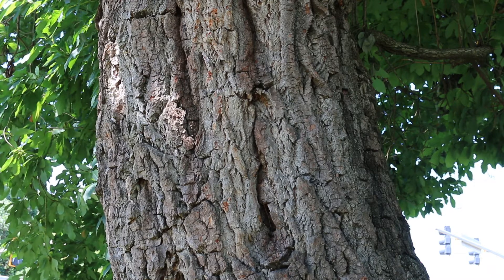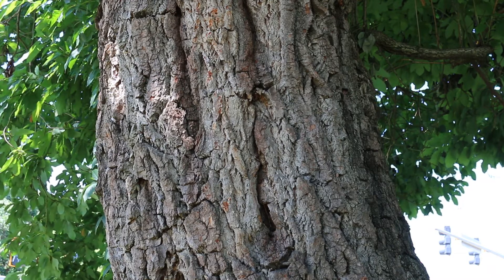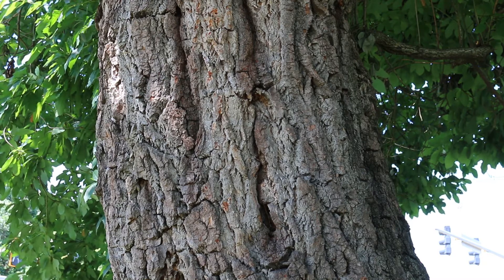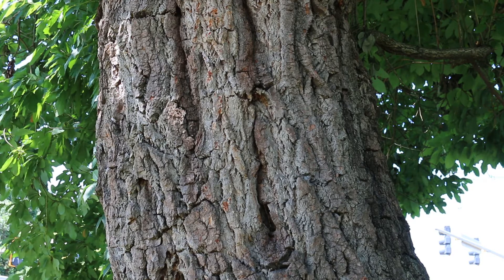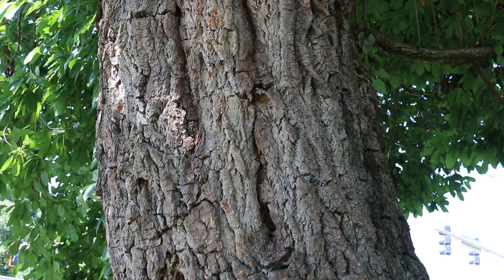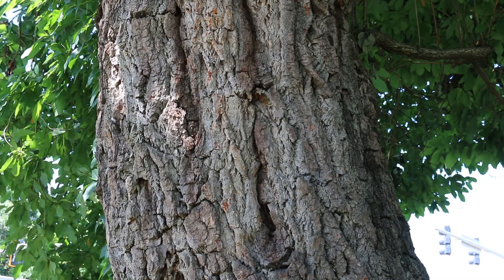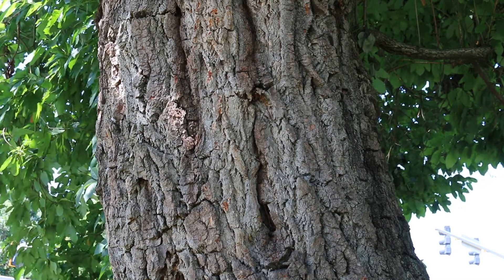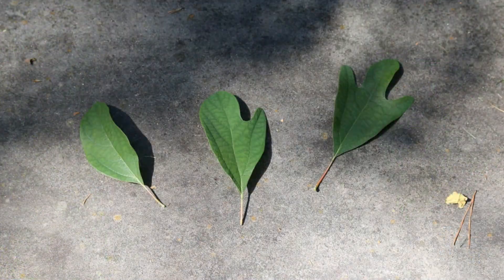Sassafras albidum: alternate leaf arrangement, 30 to 60 feet high, 25 to 40 feet wide, three different leaf shapes to look out for. Hardy from zones 4 through 9. Not a lot of pest and disease problems to worry about, though there are some emerging pests and diseases for this plant that you should learn about in the future.